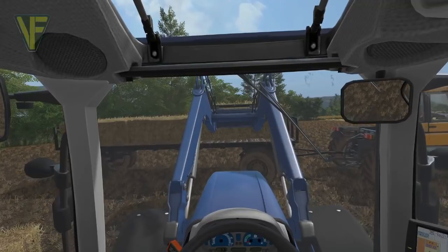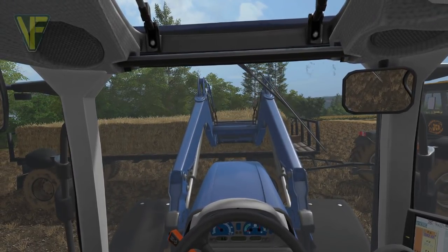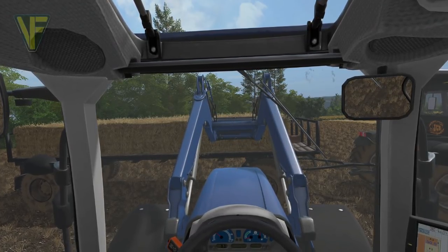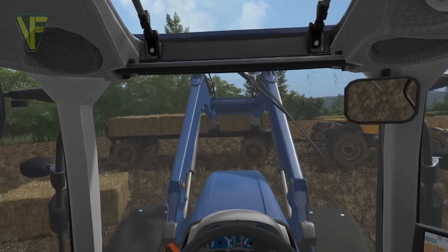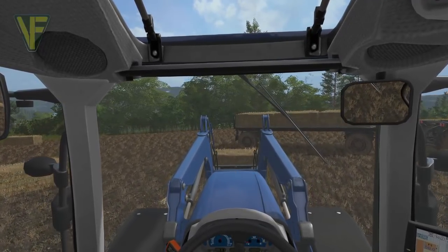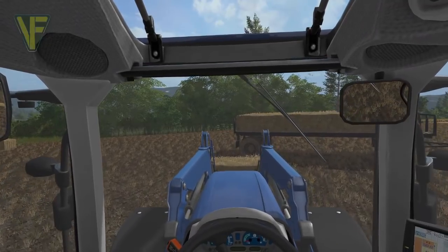We'll get this one on the trailer. It's a little bit finicky. I just want to pull back slightly, push on — there we go. That's done. The beauty of this is that he's actually got into a really good place for me. I need to get further into the bale, because otherwise I'm not going to pick it up.